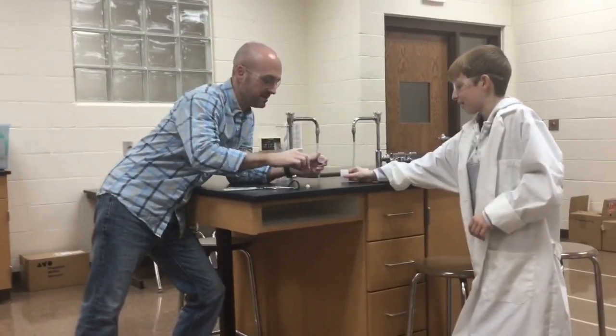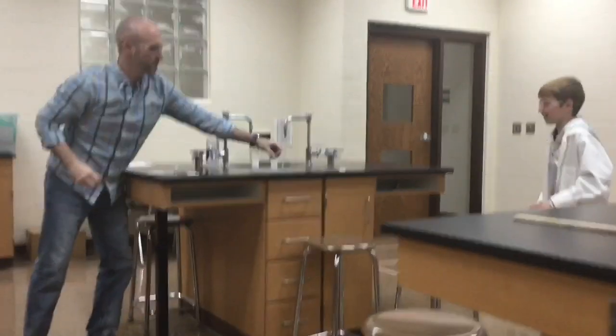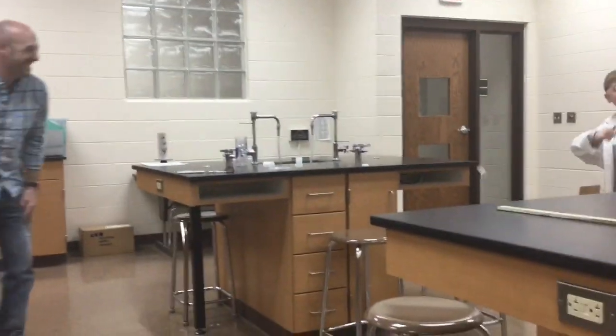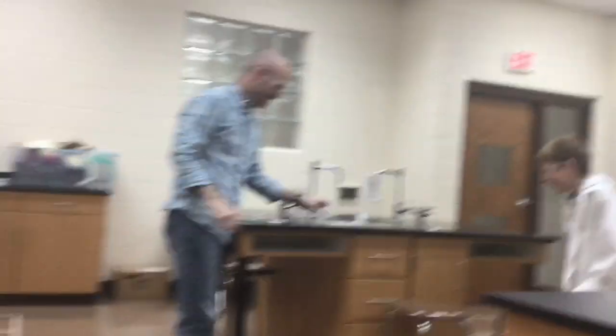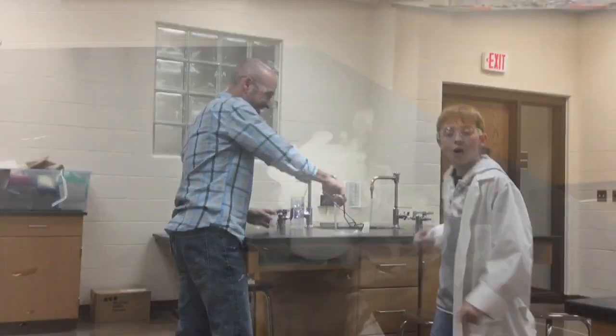Quickly, quickly — with my hands, right? Get back! Oh holy moly, that was insane!